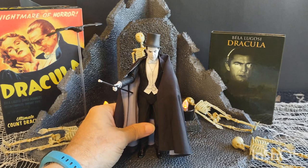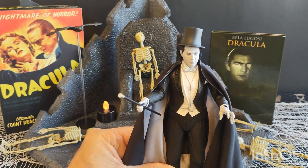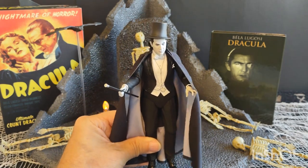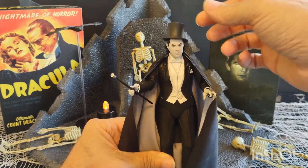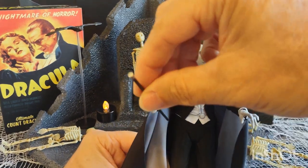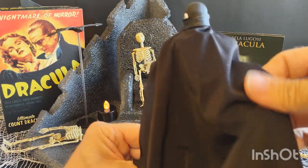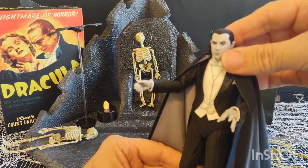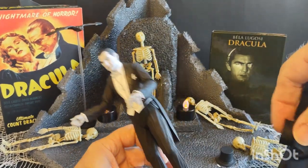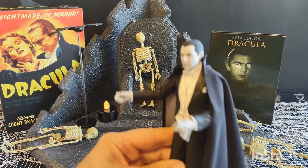So what we have here is the NECA Count Dracula figure. This is a really awesome figure with quite a bit of accessories. It comes with his top hat, cane, and a nice soft cape with a horseshoe-style clasp that just snaps right on to the back of his neck — pretty convenient, snaps right on and off.